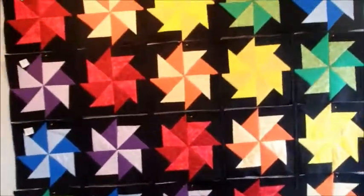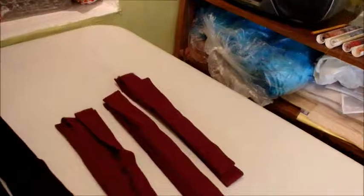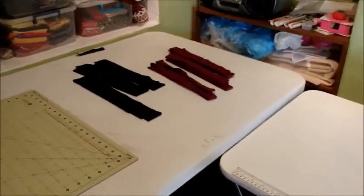I fixed my boo-boo yesterday and all the vertical sashing is done. I am ready to start joining these rows. I've got the fabric cut — once I sew my strips together, I'll really be ready to join.